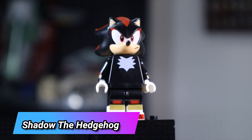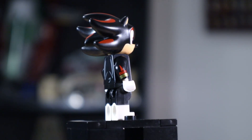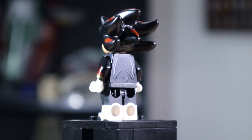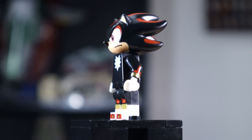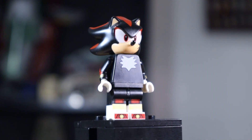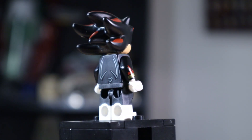The one lone minifig in this set is Shadow the Hedgehog, and I'm perfectly okay with that — you don't need a bunch of minifigs since he's kind of a lone wolf type. He looks great. The new mold for his head and quills looks so good. I can't believe they actually made this — from day one when they had the Sonic minifig I said if they make a Shadow one I'm buying that set immediately, and after however many years they finally did. He has foot printing, leg printing, though I wish the print went to the back of his feet — it is dual molded but the print itself doesn't go all the way to the back.